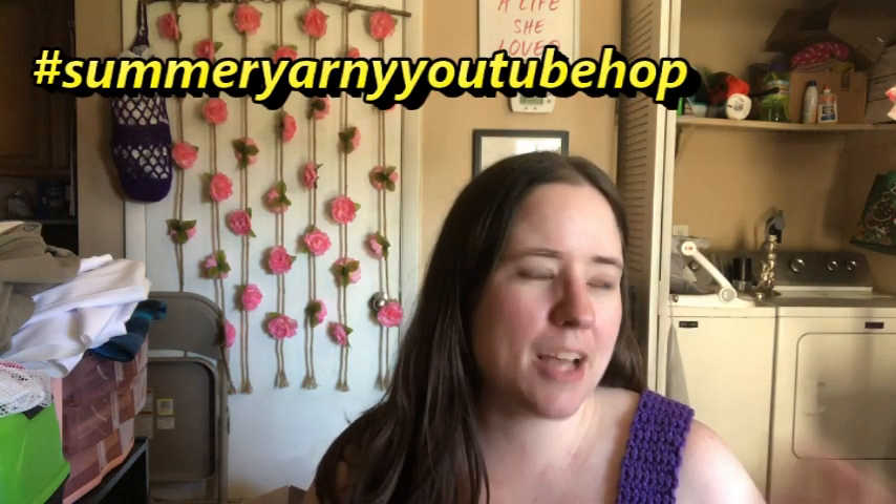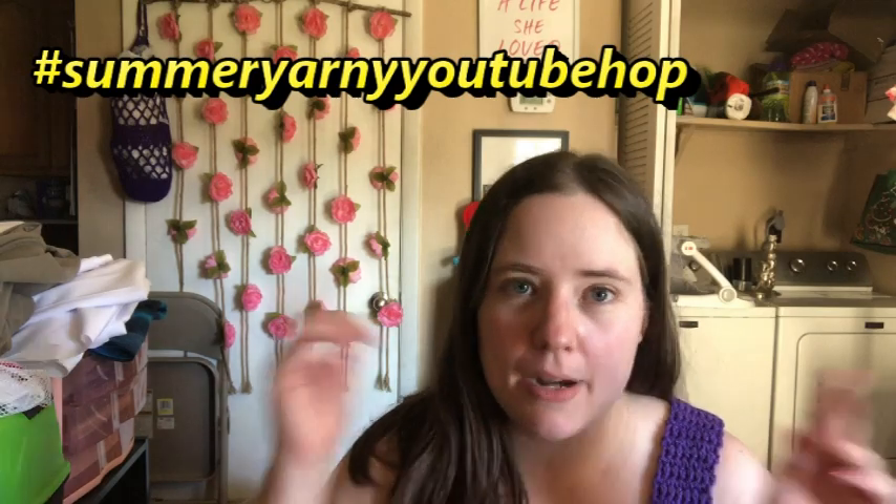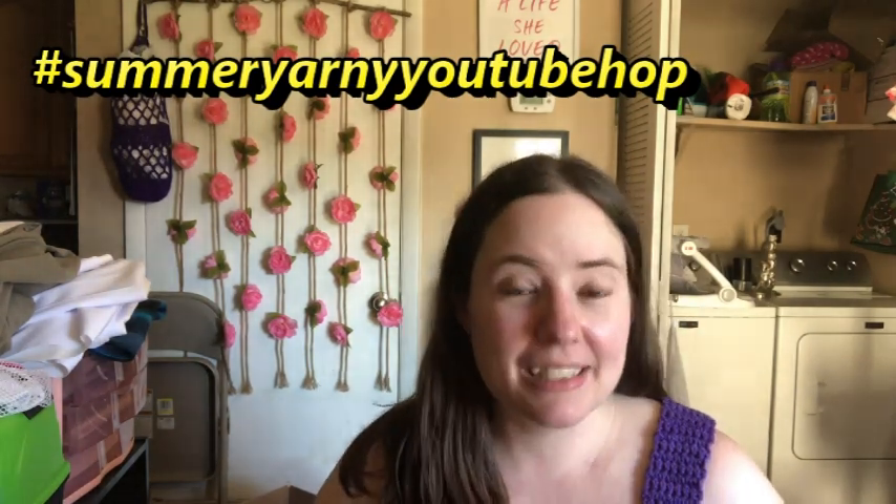Hey guys, welcome back to No Catchy Name, it's me Ella. Today I'm doing a video for the hashtag — I can't remember what it was — hashtag Summer Yarny Hop. This is hosted by Kim at the Crafty Nomad; I'll link her below along with all the other people participating. There's a whole list — I think there's 16 including me.